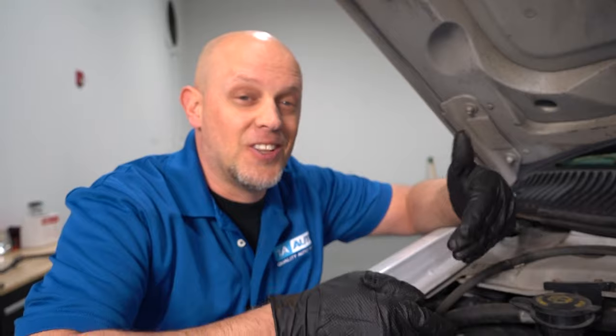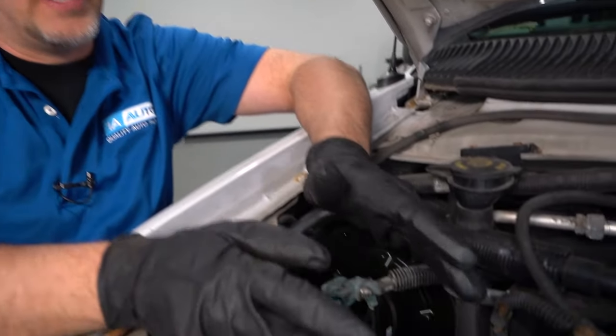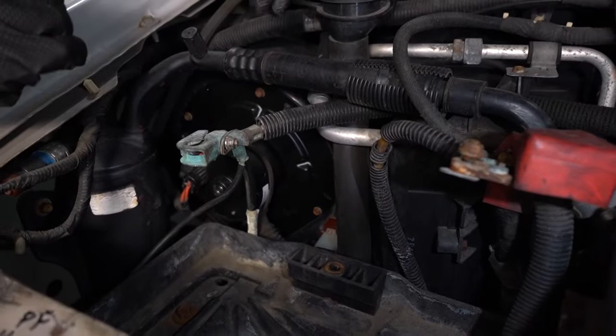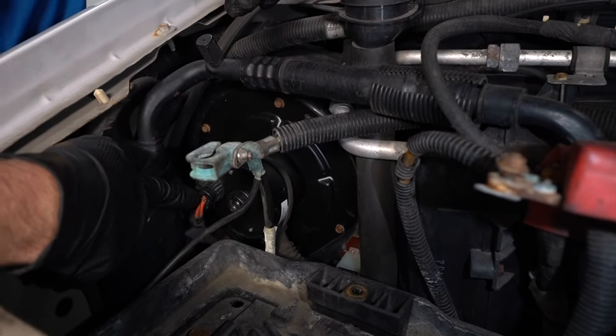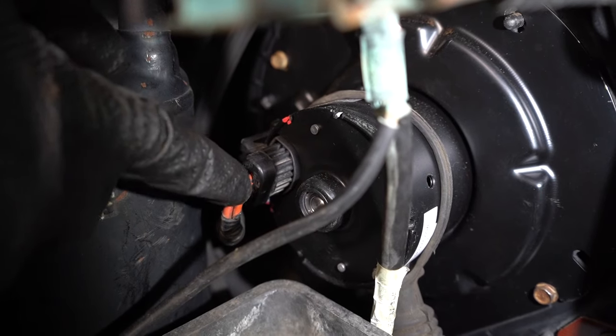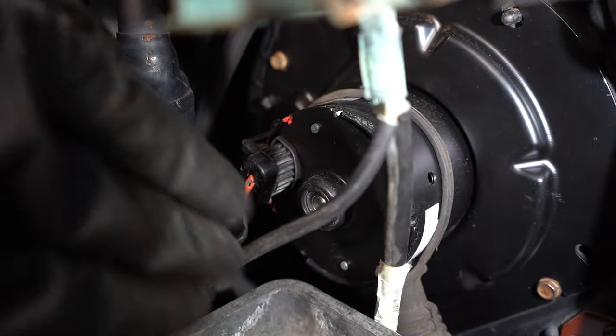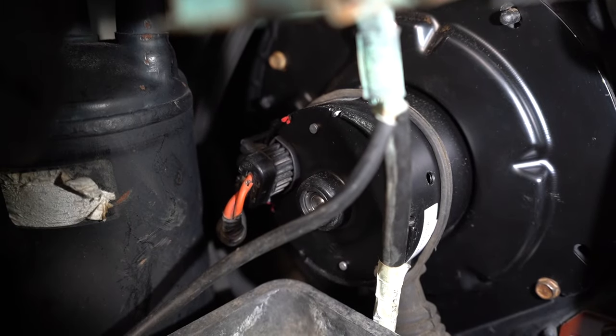The blower motor on this vehicle is located on the outside right here behind the battery. Normally there's a battery in this position, so it's not that easy to access. The connector is located right there. We need to disconnect this connector and see whether there's power and ground going to it. The hard part is because of the battery, it's not gonna be easy to access.